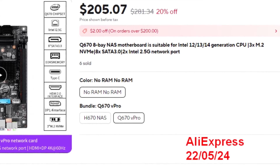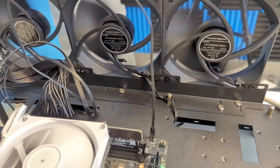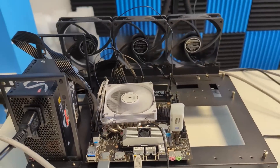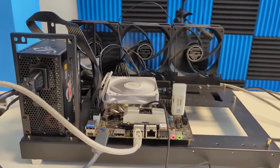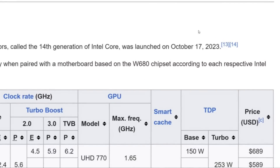I've gone ahead and installed an i5 12th generation CPU in there, but it's worth highlighting this motherboard supports 12th, 13th, and even 14th generation Intel Core processors - LGA 1700 processors to be more precise. 14th generation only really got rolled out October/November of last year, 2023, so that's quite up to date in terms of architecture.